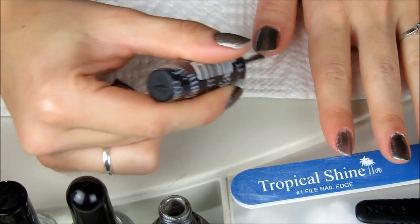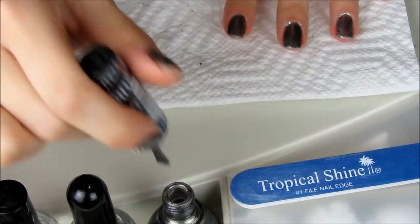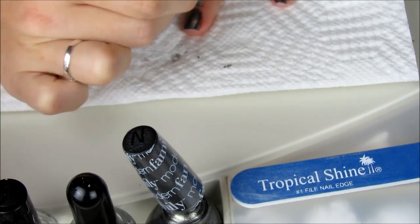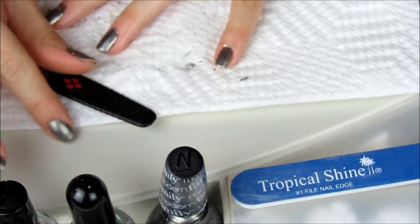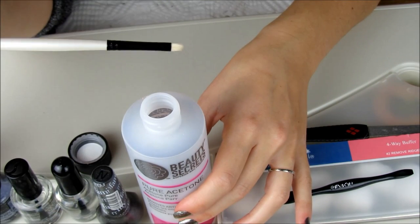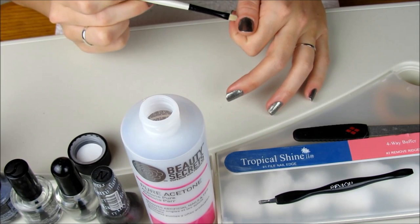I'm going to go back and apply a second coat on the top of my nail. I find that for most nail polishes, I need to apply at least two coats to achieve an opaque look. For any remaining mistakes I want to clean up, I grab my Beauty Secrets Pure Acetone and the stiff bristle brush that I got at Michael's, and I just dip it into the acetone and remove any excess nail polish or clean up any imperfections.